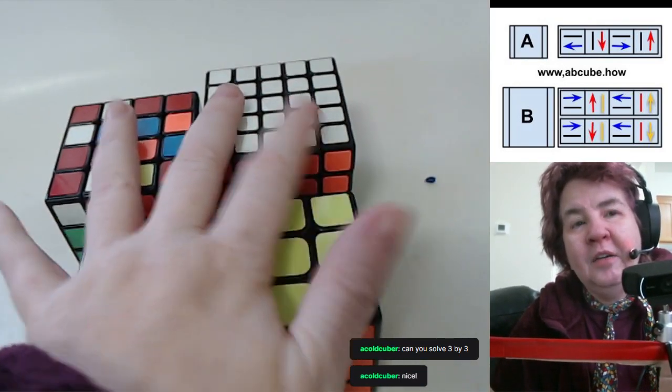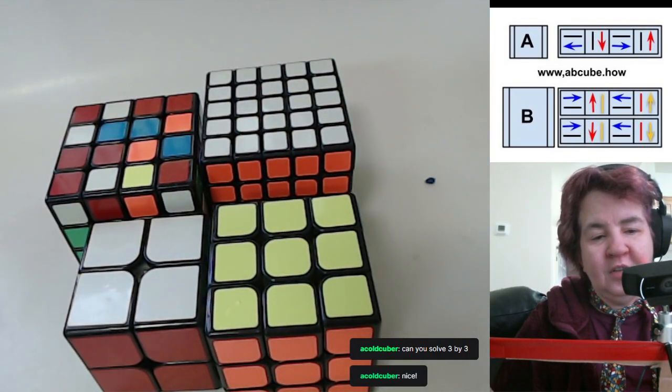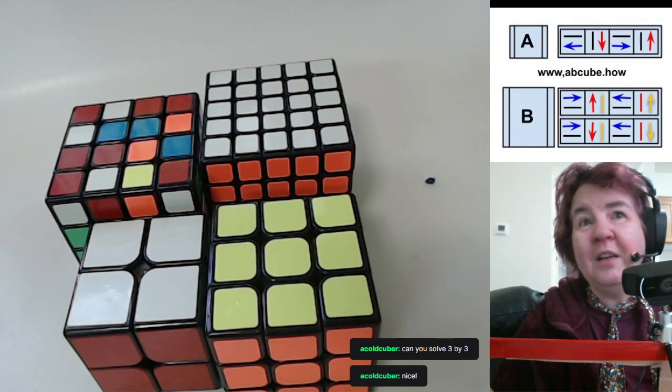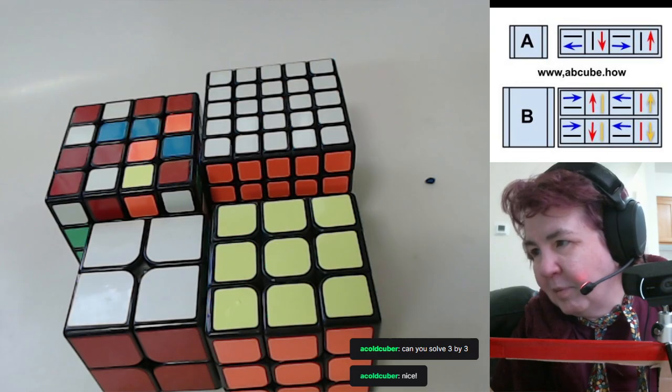All you need is Formula A and Formula B, and you can solve every complexity Rubik's cube. When I teach, I used to start with a three by three and then say 'now use that on the four by four,' and people would say no thank you. So now I only teach with all of them together.